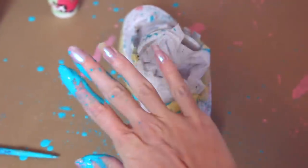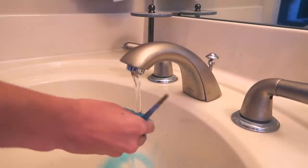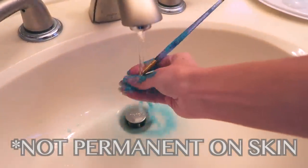I chose not to wear gloves — I just wanted to kind of be one with the artwork. It felt cool, but it does make your hands messy, obviously. Not a big deal because it washes off very easily, which I'm showing you here. Just so you guys know, it's not a permanent paint, but it does not work well with nail polish.